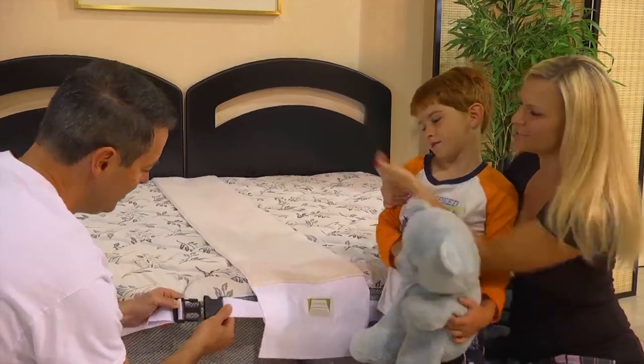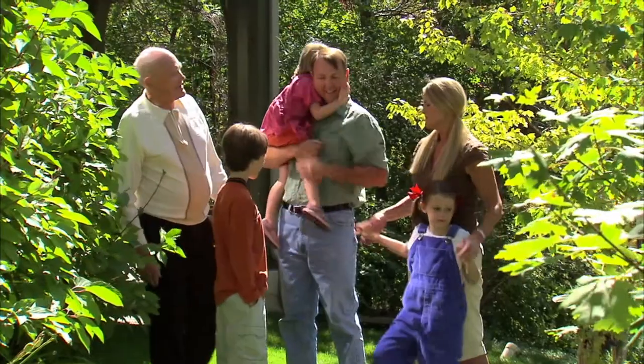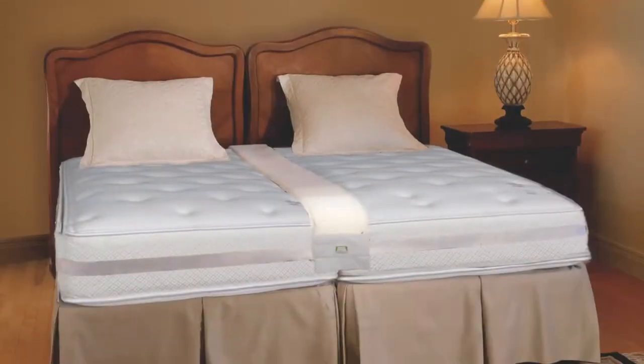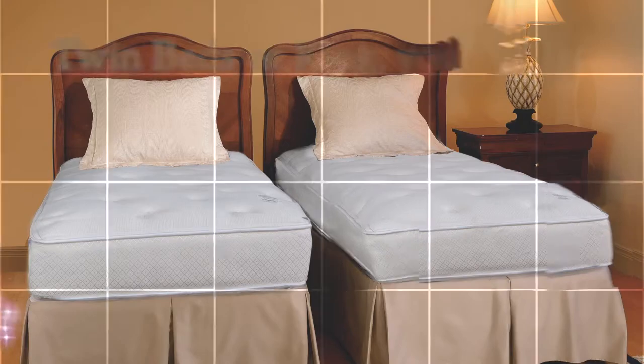So easy to set up, so easy to use. Today's lifestyle demands more versatility. At a moment's notice — king bed or twins? You decide!